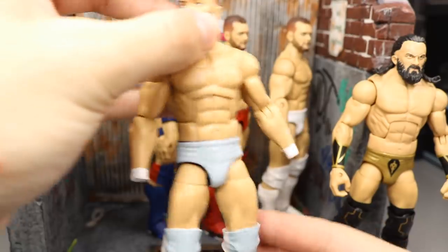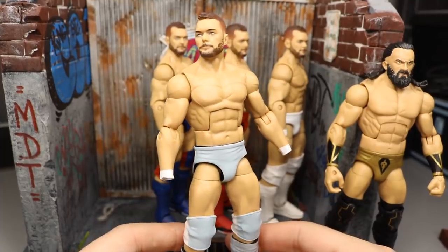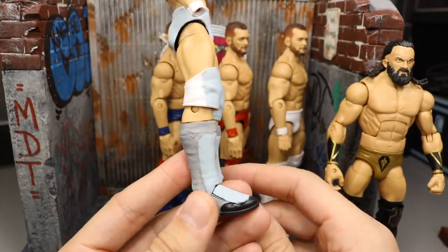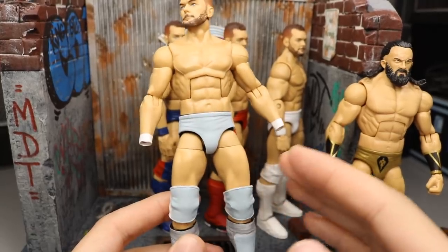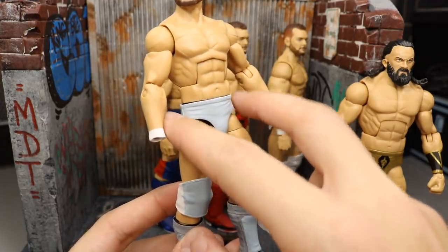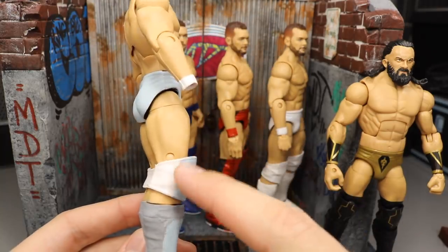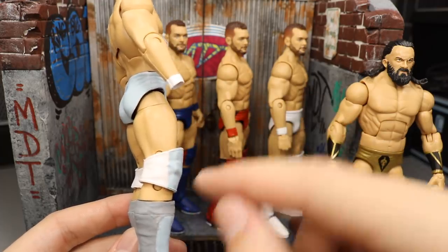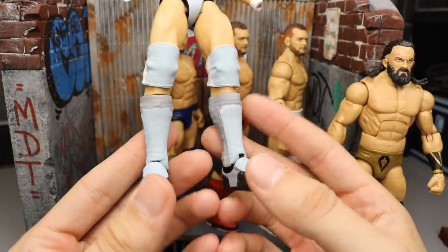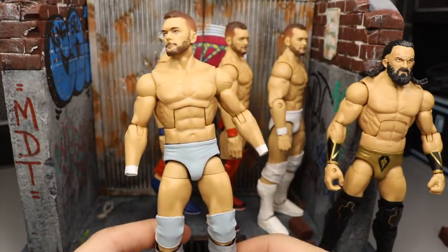Next up, I worked on this No Mercy 2017 Finn Bálor yesterday — I know I've shown a ton of custom Finn Bálors lately. It's a work in progress with cool gray and white from his match with Bray Wyatt. We still need to add a white BC logo, white triangles on the sides, a Balor Club logo on the back, and fix the kick pads. The shoes were full light gray with some camo and need work — this one is far from done.